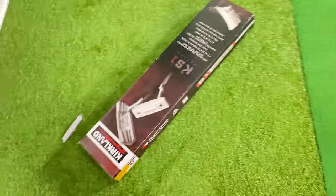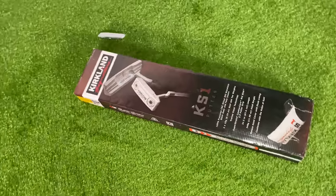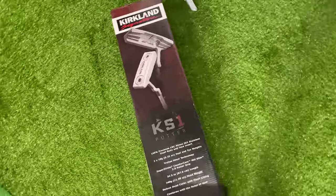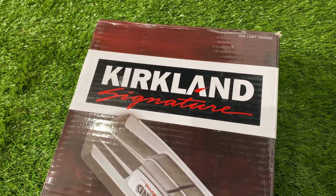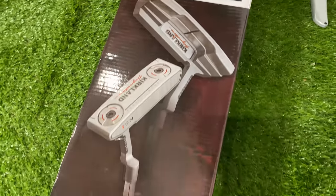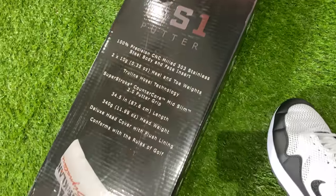It wasn't easy, but I've managed to get my hands on one of the hottest golf products in the world right now — this is the Kirkland Signature putter, the KS1. This is the first ever golf club Kirkland Signature have made from Costco. I'm going to unbox it, see what it's all about, and take it out on the putting green to see if this putter is any good.